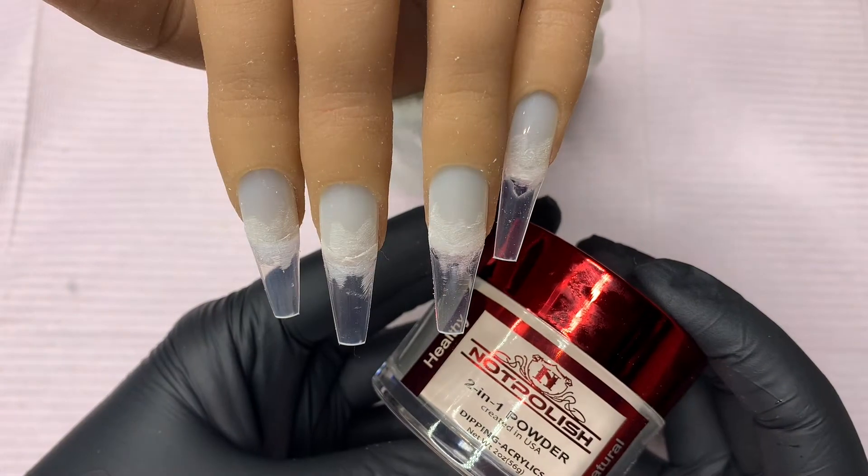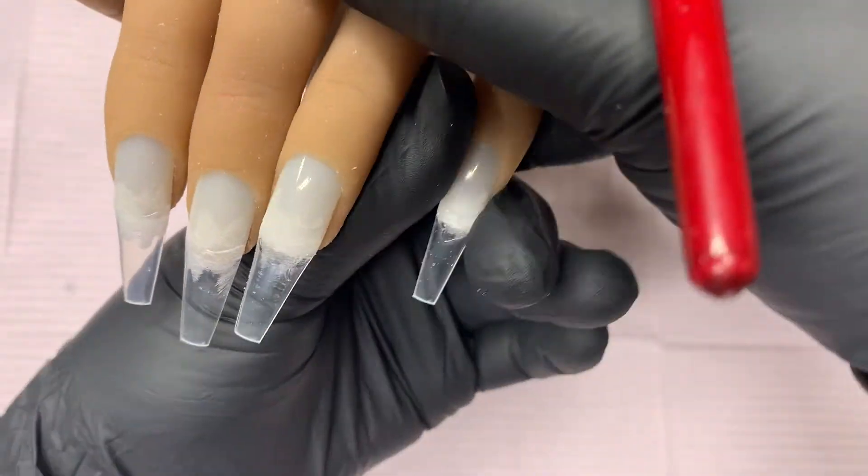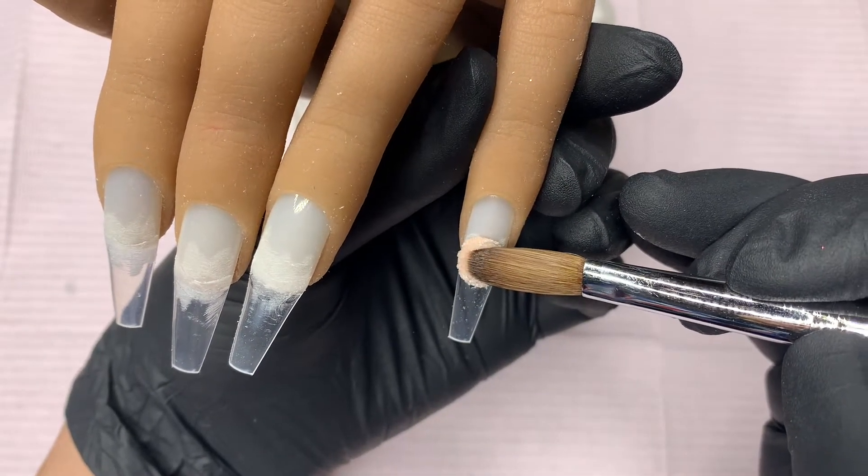I went ahead and pre-prepped my Radeguana practice hand and the first color that I'm gonna use is Peaky Nude by Knot Polish, and with that color I'm gonna go ahead and do an extended nail bed.